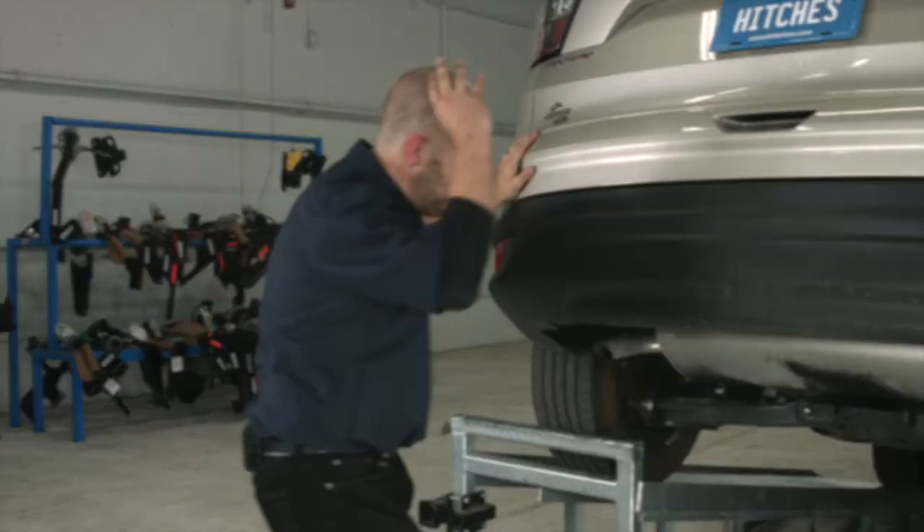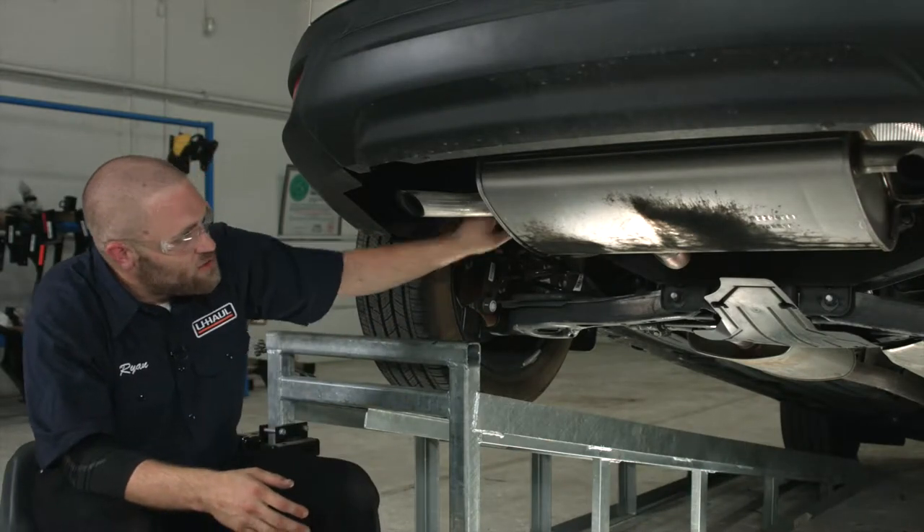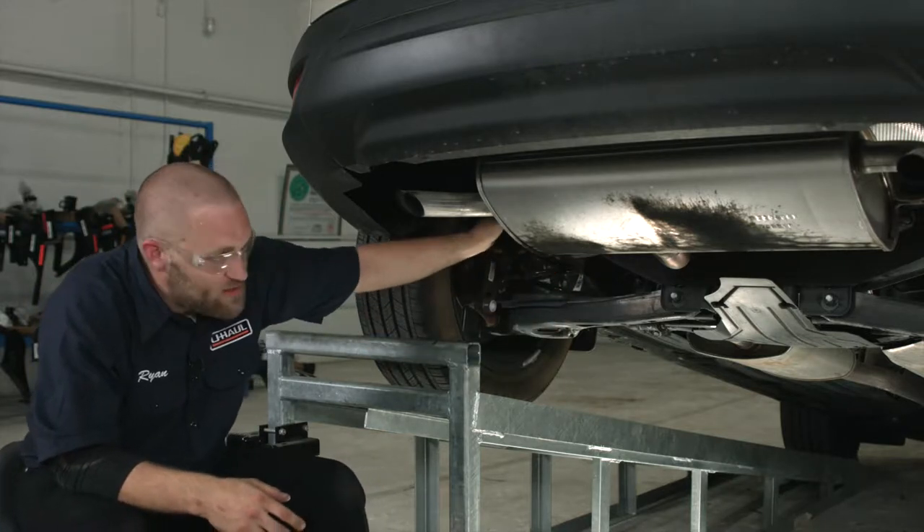Let's go ahead and break this hitch down. To install this hitch, we're going to go ahead and lower the exhaust. There are attachment points, one on each side — one on the driver's side, one on the passenger side, and one towards the front of the car. We're going to go ahead and lower this down now.